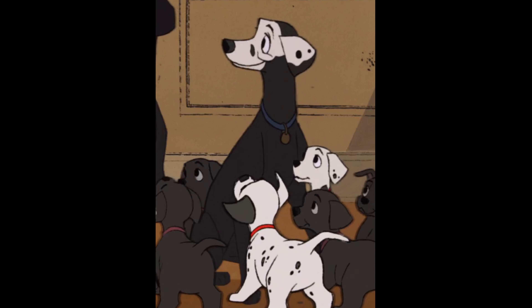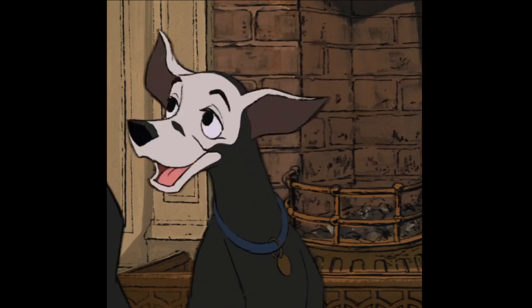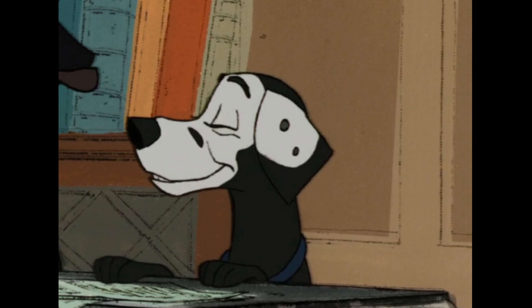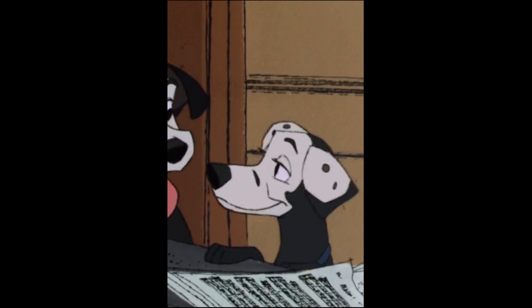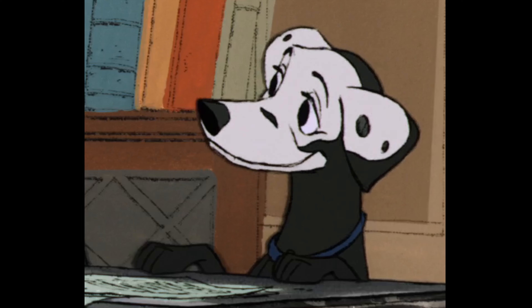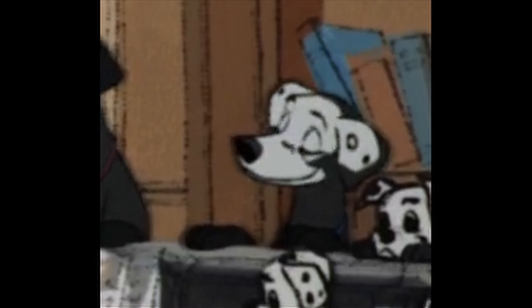I really like 101 Dalmatians, and the best part is the sequel is also good — it's very different, but 101 Dalmatians 2: Patch's London Adventure is actually one of the better Disney sequels. Disney sequels vary in quality, but that one's a good one.